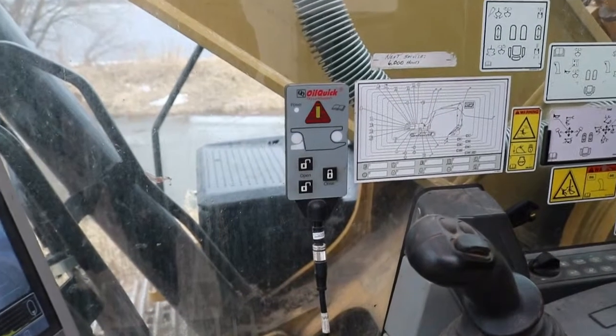In the event that a fault occurs when you're opening or closing the coupler, the OQLS system will warn you that there's an issue. In this fault mode, the warning symbol, pin, and lock bolt symbols will flash and the buzzer will sound continuously.